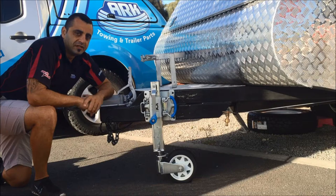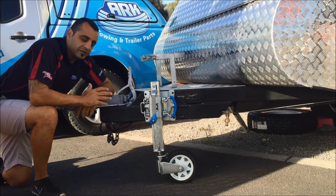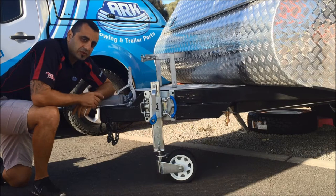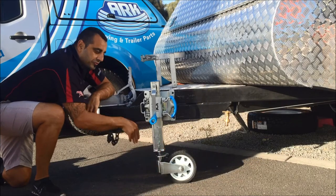Hi guys, Gary from ARC here. Just want to give you a quick rundown on the XO jockey wheel. We designed this jockey wheel, we put a lot of R&D into it. We work with camper trailer manufacturers and basically redesigned the jockey wheel from the ground up.